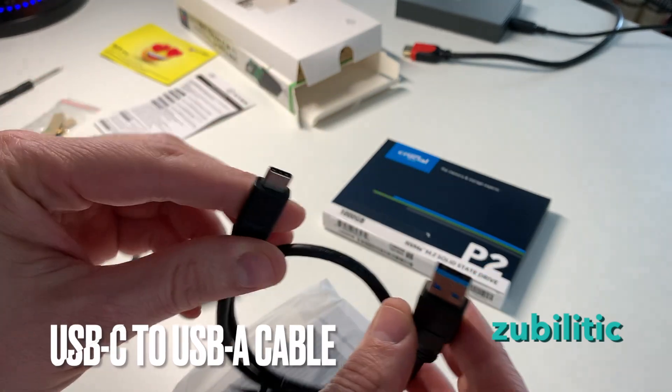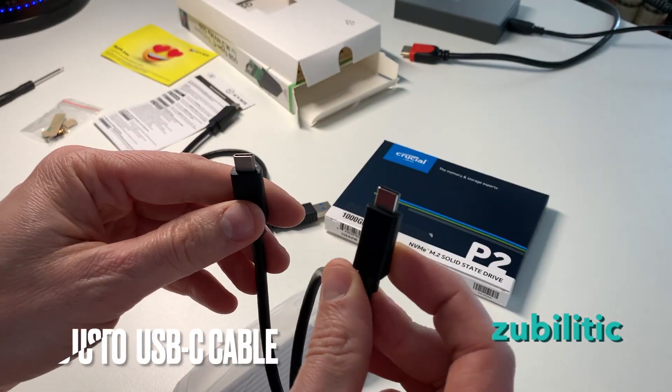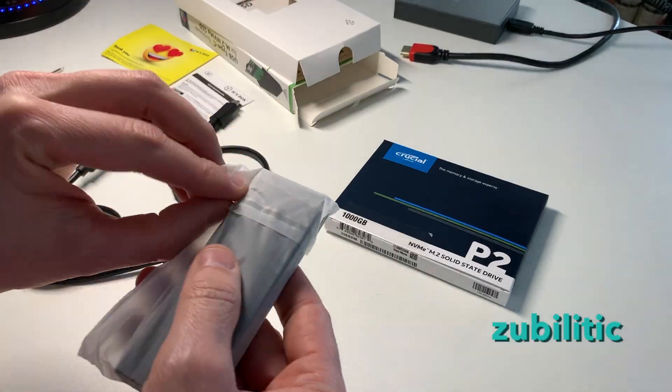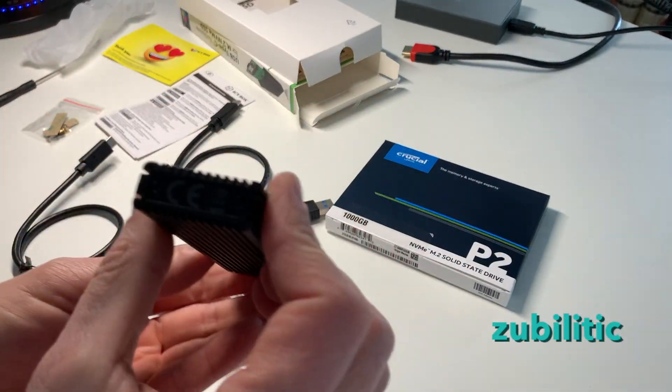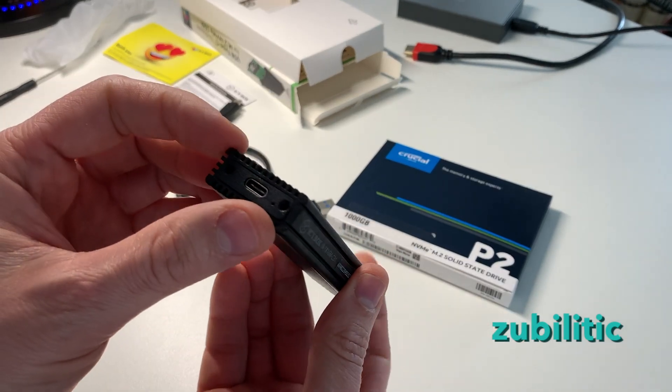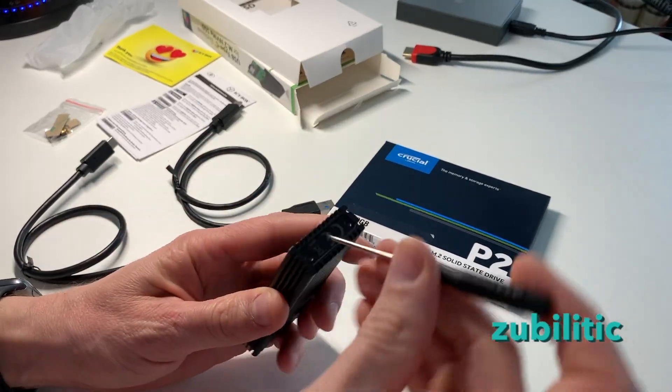In the box there's a USB-C to USB-A cable, a USB-C to USB-C cable, and the enclosure itself. It's aluminum — looks nice. Okay, so let's open it up.